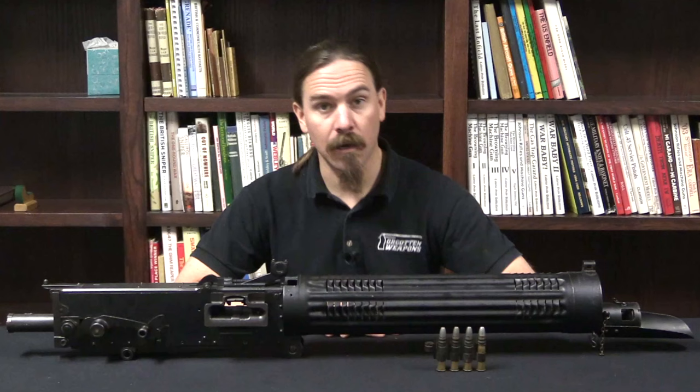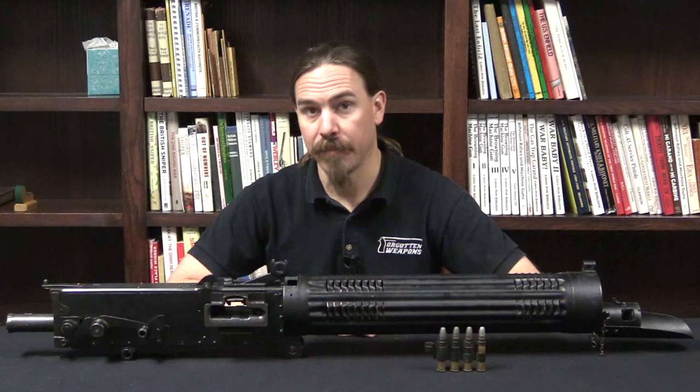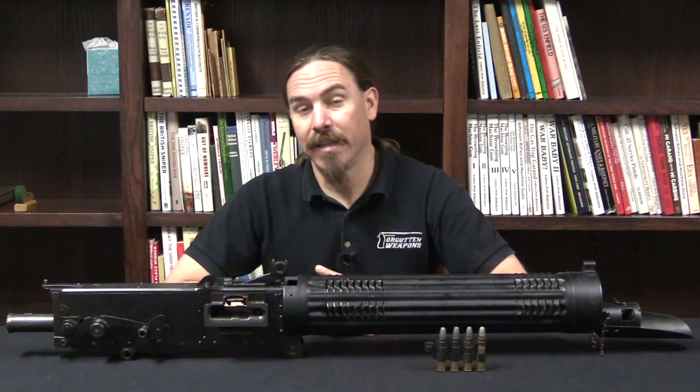Hey guys, thanks for tuning in to another video on ForgottenWeapons.com. I'm Ian McCollum, and today we are taking a look at a Balloon Buster. This is an 11mm Colt Vickers gun, and these were manufactured for aerial use at the very end of World War One.